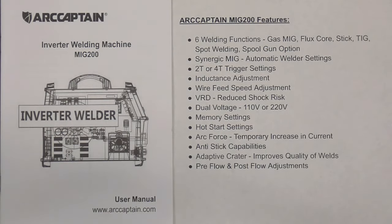The ArcCaptain MIG-200 features six welding functions: synergic MIG, 2T or 4T trigger settings, inductance adjustment, wire feed speed adjustment, and VRD.